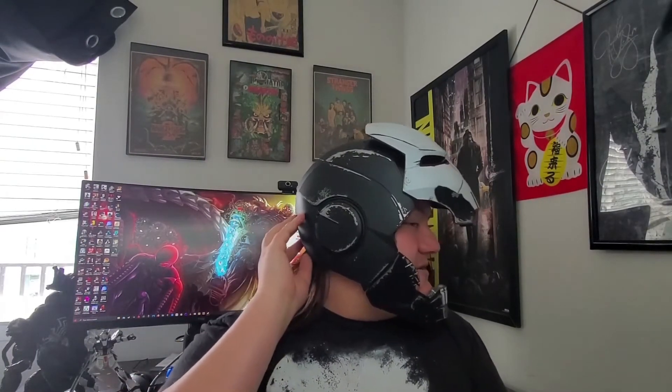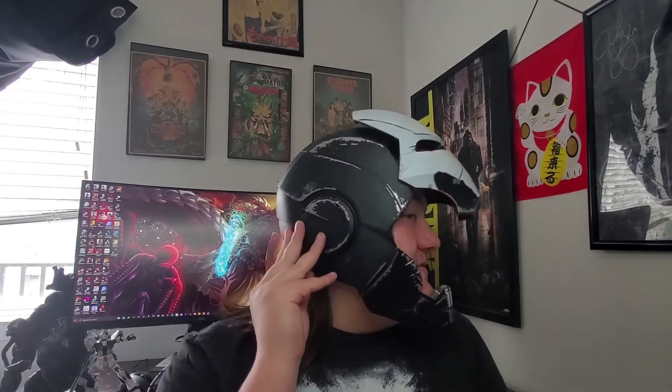Every helmet has this problem where the back panel is supposed to pop out and lock back in, but the locking mechanism is terrible — just like the Star-Lord helmet where it would never pop into place. The Ant-Man helmet was the worst; I couldn't even wear it because it kept popping off. It's really stupid that they can't create a better magnetic locking mechanism when they're charging over a hundred dollars. So I super glued this panel shut — it's not moving now.